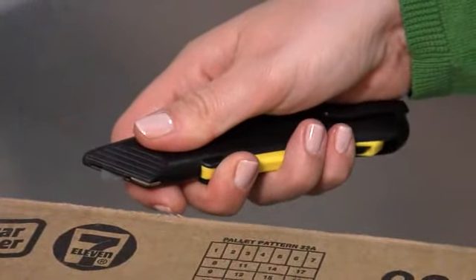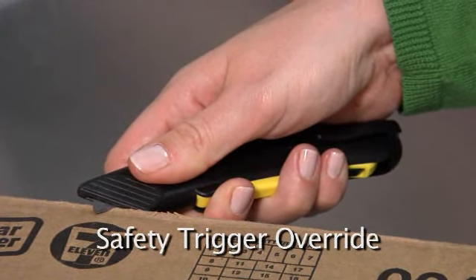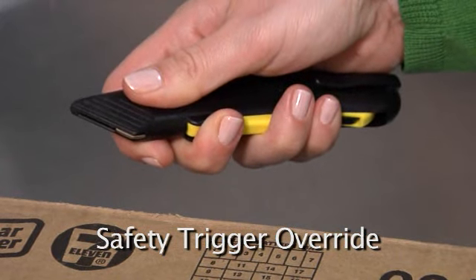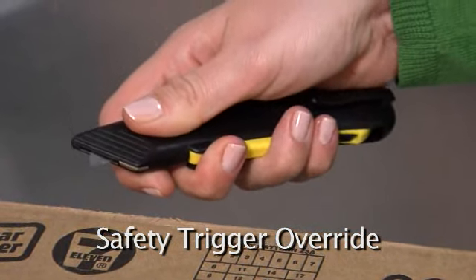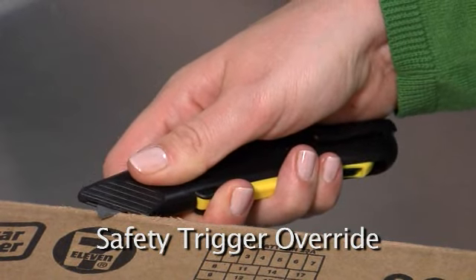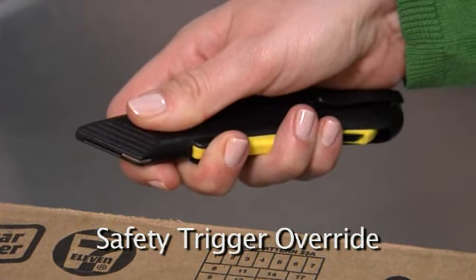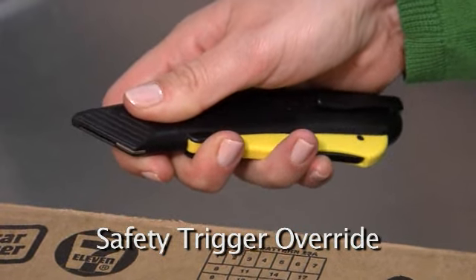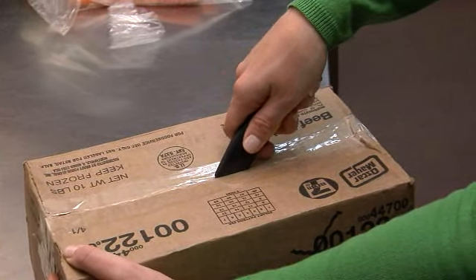And it only gets better. The Pocket Cutter knows when the blade has been extended, instantly activating the safety automatic blade return. Once the blade touches the box or tape, the safety blade return is activated. When you lose contact with the item you are cutting, the safety blade device automatically returns the blade inside. The safety return system overrides the squeeze trigger any time you lose contact with the items you are cutting, and instantly returns the blade safely inside the body of the cutter. This unbelievable safety feature works 100% of the time.